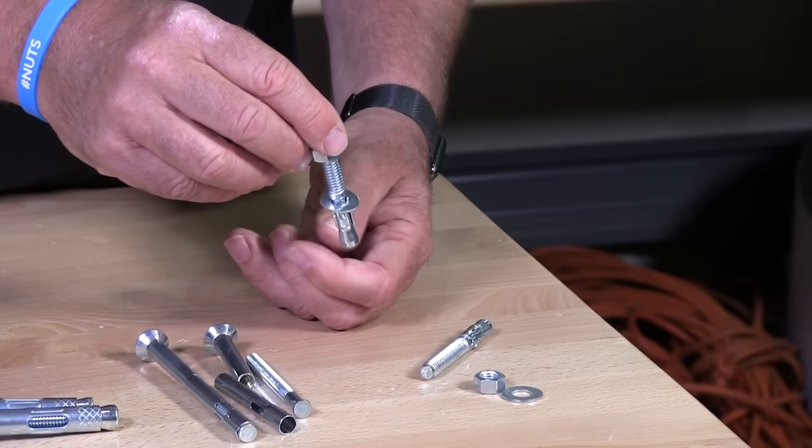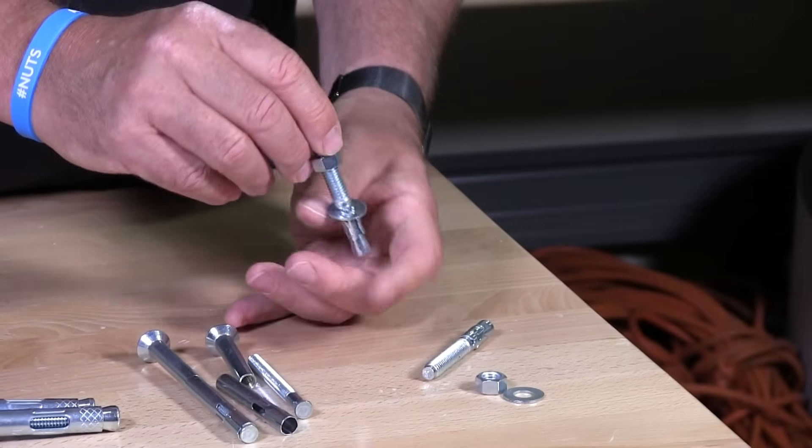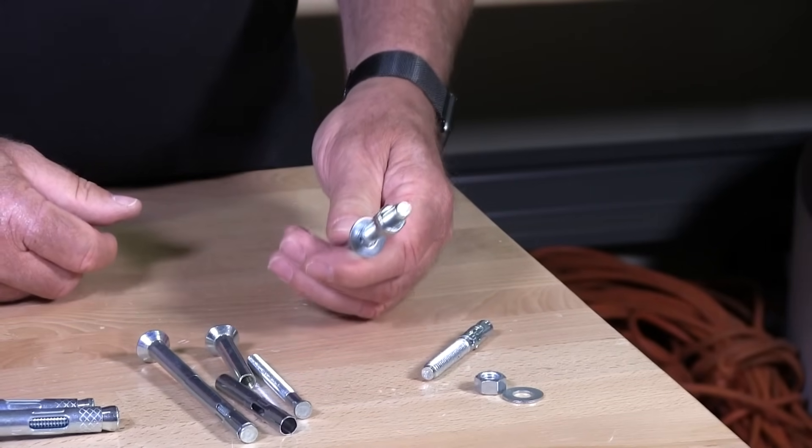This is the strongest concrete anchor to be used as far as pullout goes.